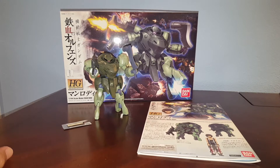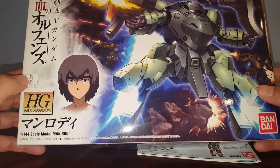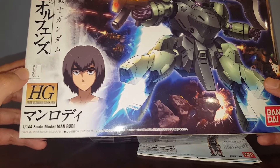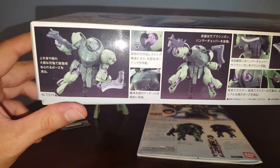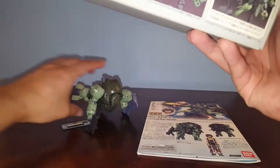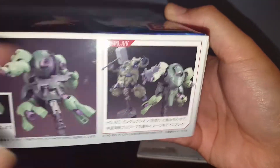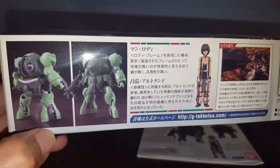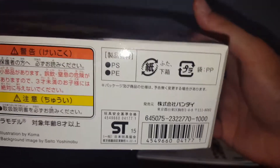Hello guys, this is Spicy and this is a review on the Bandai High-Grade 1/144 scale Manrodi. This is from the Iron-Blooded Orphans series — one of the grunt suits. I don't know what faction this mobile suit belongs to. Released in 2015, made in Japan. We got some pictures of the Manrodi — it's obviously a build based on the Gundam Guzion.